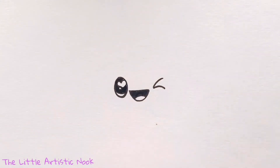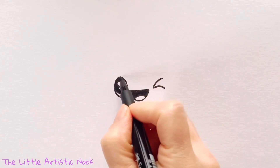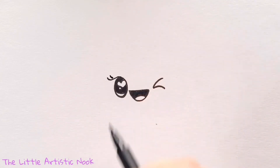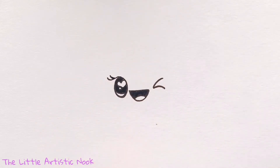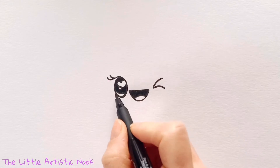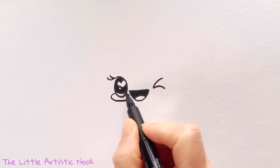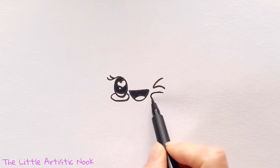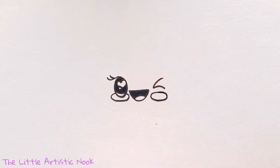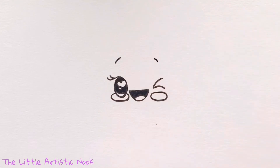Now let's draw in some eyelashes by bringing our pen back to the top of the eye and just sweeping a small curve outwards and then a second one. To give my cookie some cute cheeks, come to the bottom of the oval eye and draw a curve connecting one side to the other, then draw a nice oval shape right underneath the winking eye. Now we can make her look extra happy by drawing in some little eyebrows.